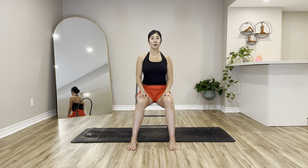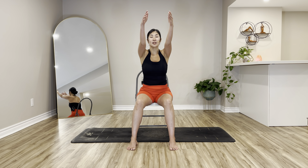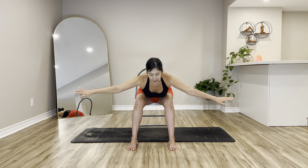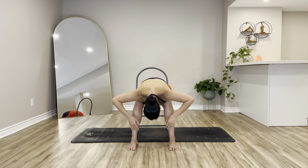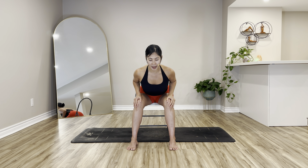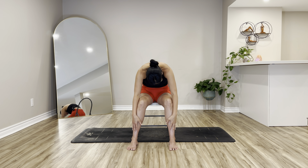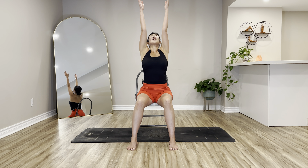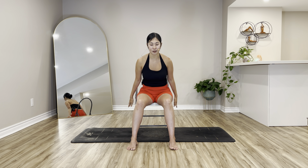Sit bones equally press, engage your core, circling your arms forward and up to the sky — inhale. Exhalation, circling your arms down by your side, lower down as far as you could, head and neck heavy. Palms on top of your thighs as you press, lifting up to your chest, flat back. Exhale fold forward, arms down heavy. Inhale, sit bones press, roll your spine up, arms up, gazing up — prayer hands down to your heart, arms by your side.